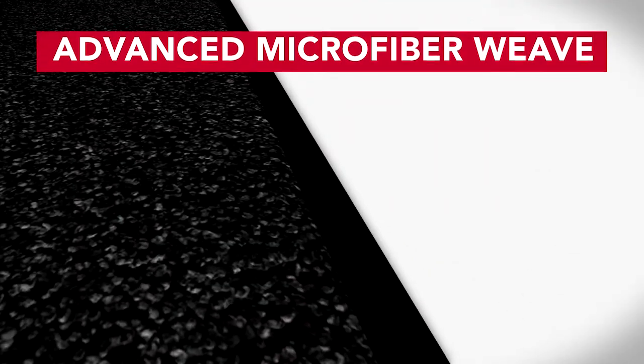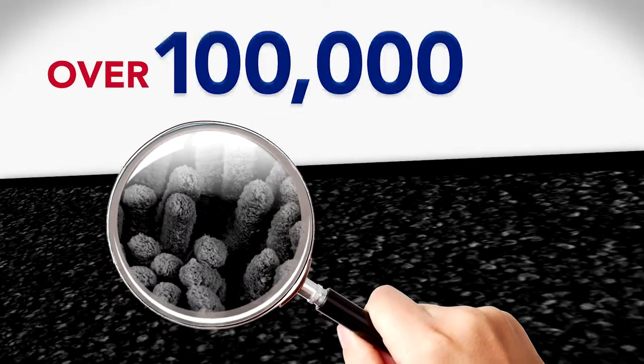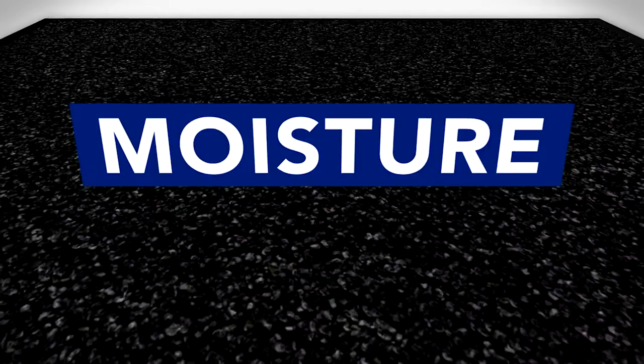The advanced microfiber weave creates a surface area ten times greater than standard carpet mats. Inside of every square inch, over 100,000 individual fibers of multiple sizes work together to capture even the finest particles.